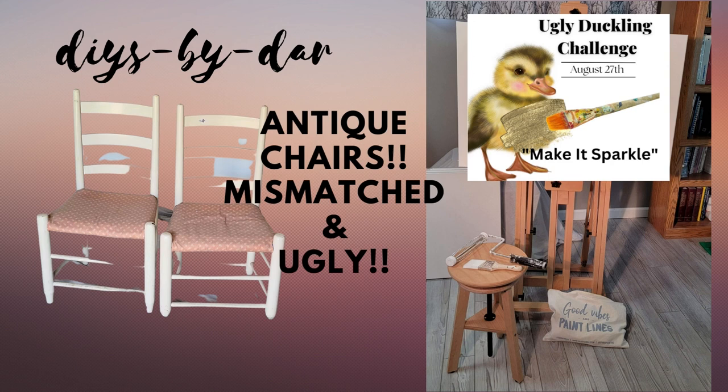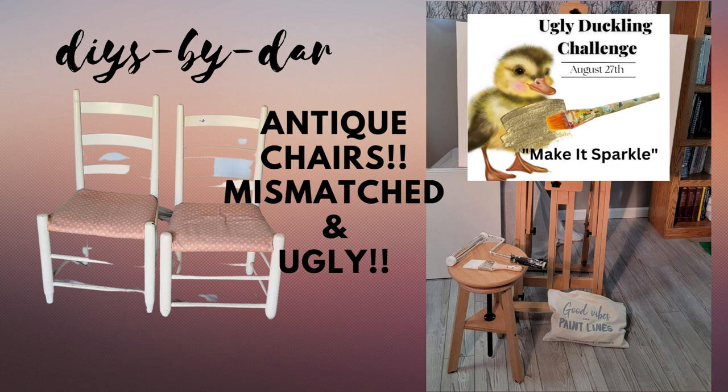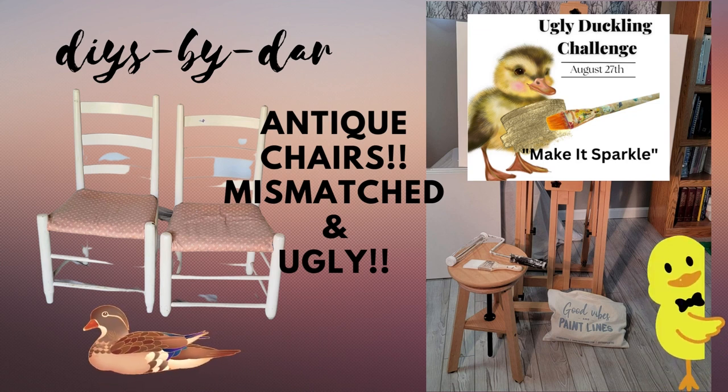DIYs by Dar. I have some antique chairs that are mismatched and ugly — perfect for the Ugly Duckling Challenge with the theme 'Make It Sparkle' with gold glitter or gloss. This is being hosted by Cory from Desert DIY. Check out the playlist in my description and see what all of us talented artists have come up with for this challenge.